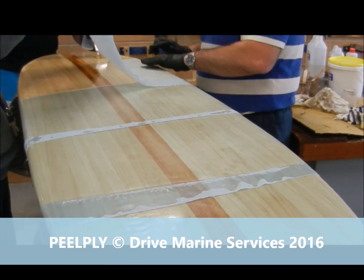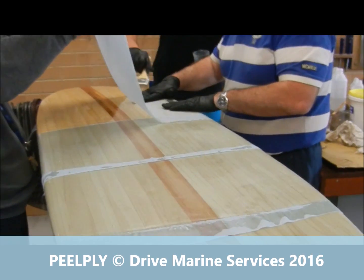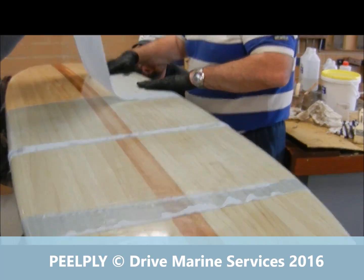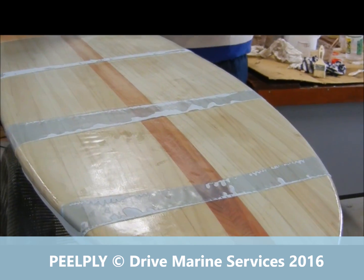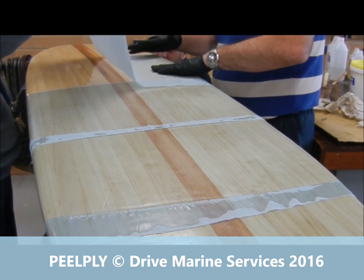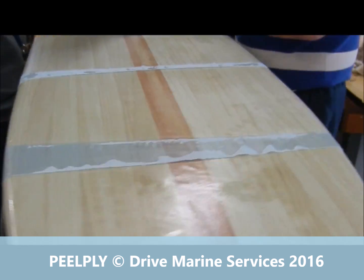Here we are, working on a surfboard. We've put a layer of glass down, done the fill coat, and we're putting peel ply down. It's been cut in strips from the front working back towards the back of the board, and the peel ply is being laid from one side to the other.